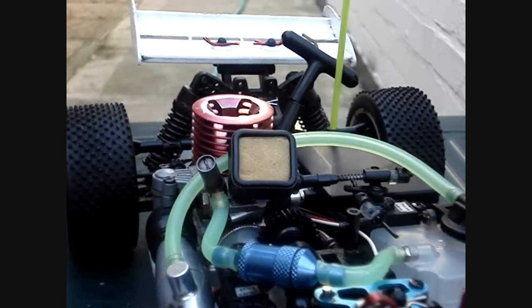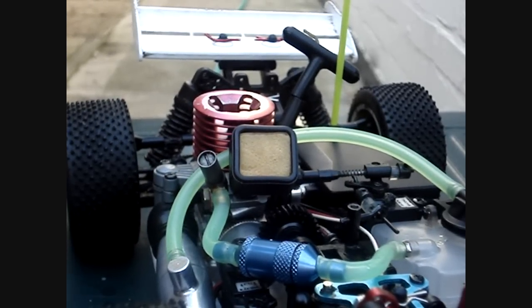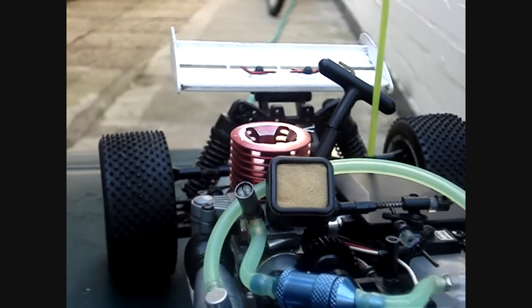Thank you very much for watching. For this tutorial I have actually been using Acme's MB16 16th Scale Nitro Powered Buggy. Thank you very much for watching once again — Jaythony12 out.